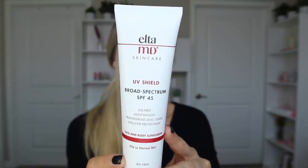Next is UV Shield — three ounces for $26, broad spectrum SPF 45, oil-free and lightweight. It has transparent zinc oxide and UVA/UVB protection, and is marketed as a face and body sunscreen for oily to normal skin. Same actives: zinc oxide and octinoxate. There are no major ingredient highlights beyond that — no hyaluronic acid or special actives — though it does contain isopropyl myristate as the second ingredient, so be aware if you're very acne-prone.